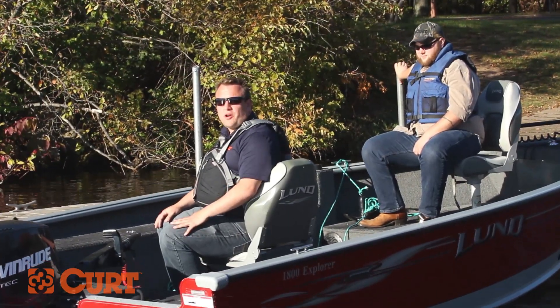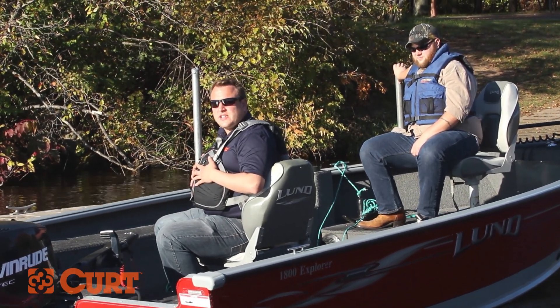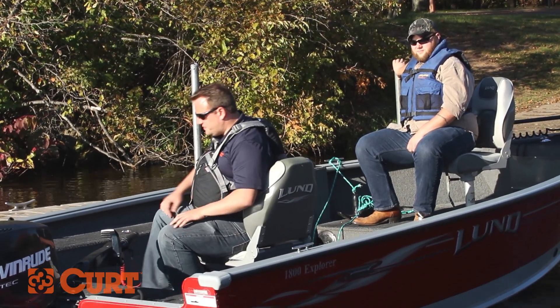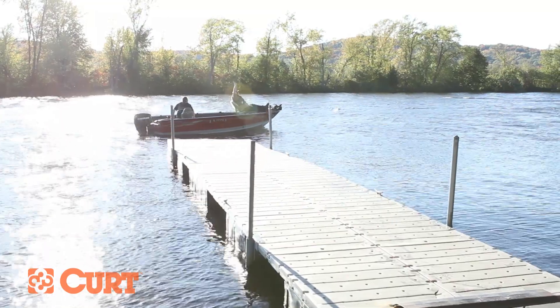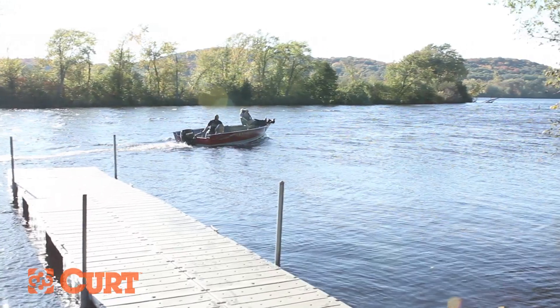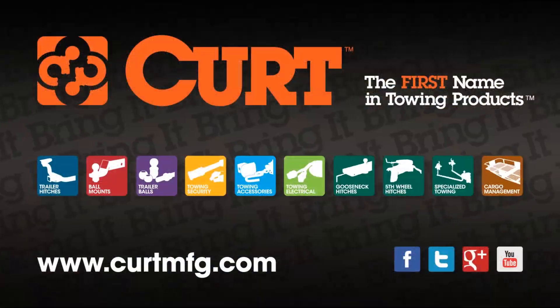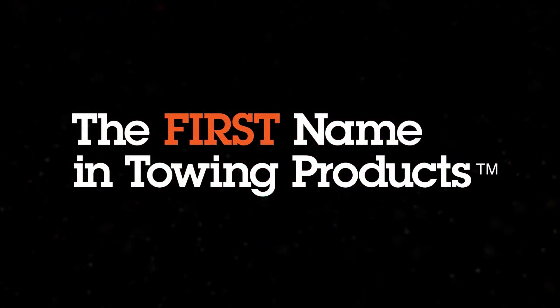Congratulations, you've successfully launched your boat and are ready to enjoy the day. Don't forget to always wear your personal flotation device, and if you're looking for more towing information, visit KurtMFG.com. Kurt, the first name in towing products.